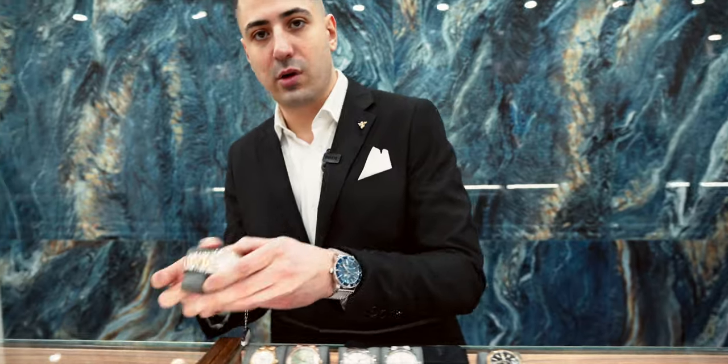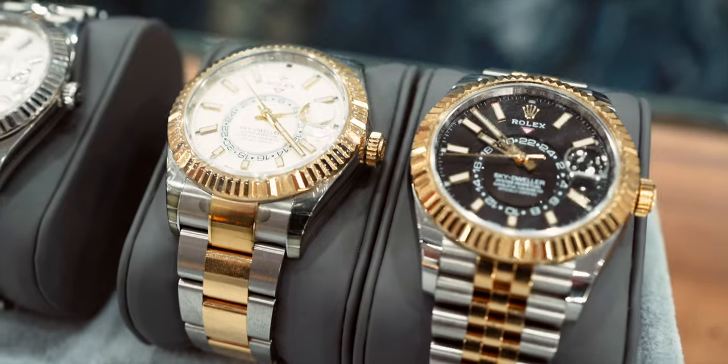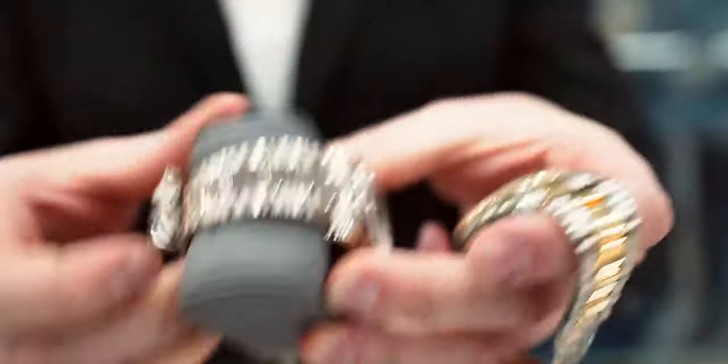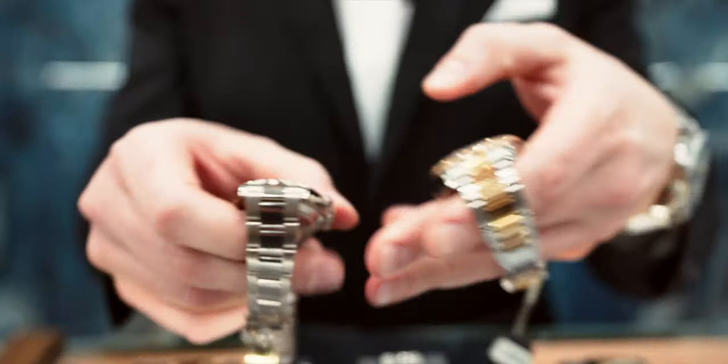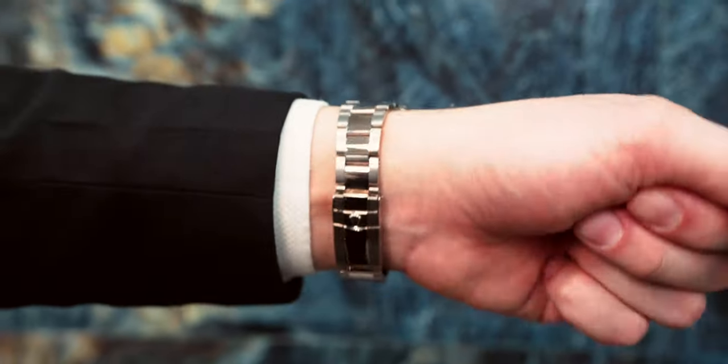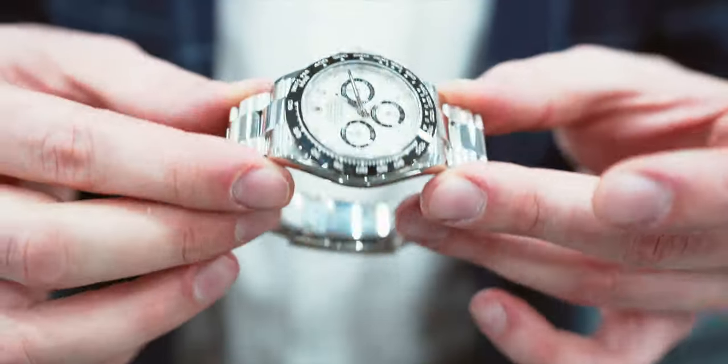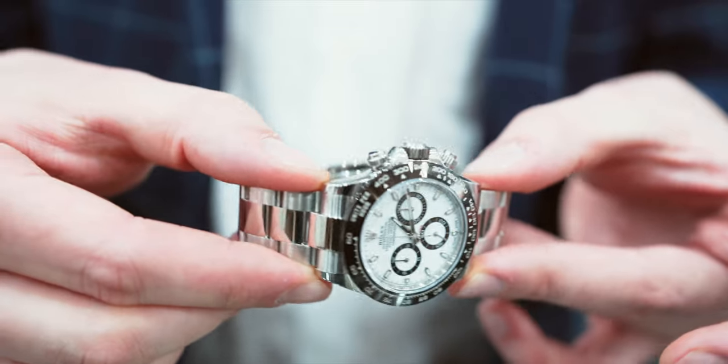Next we got the Oyster. I'll show you on the Sky-Dweller — of course beautiful piece, can't go wrong. I love it on the Daytona too. I'll show you both just to compare between the two-tone, and this is actually white gold, not to be mistaken with steel. The Oyster band is a lovely band; a lot of people are after this style these days, can't really go wrong.